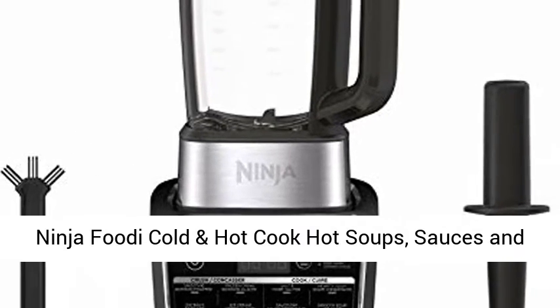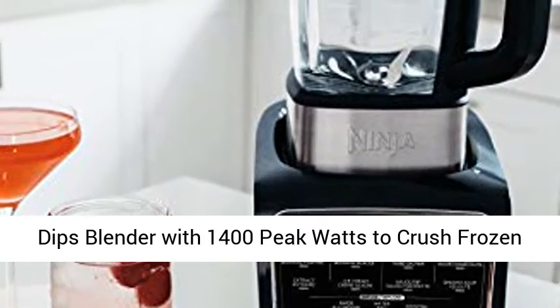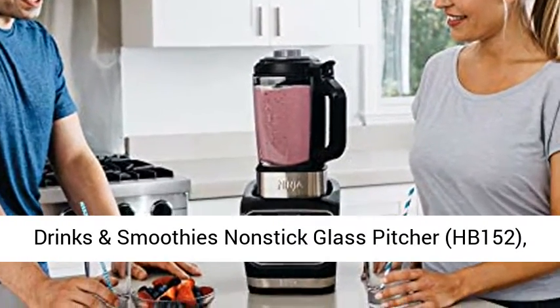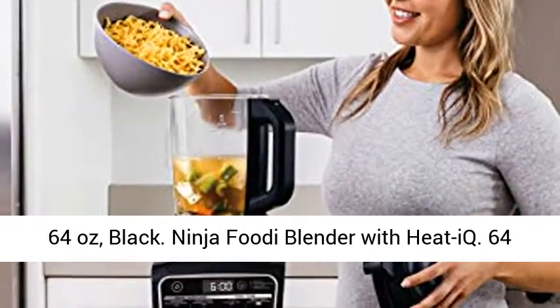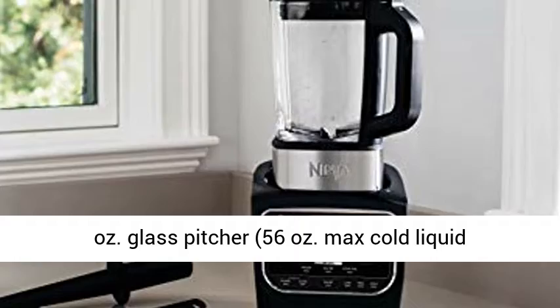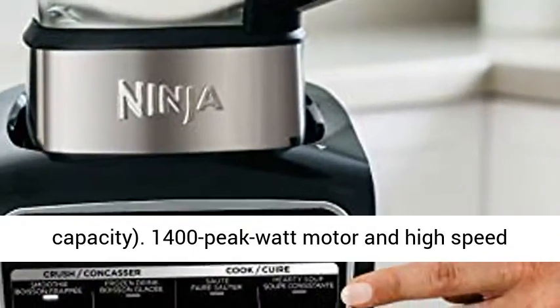Ninja Foodi Cold and Hot Cook Hot Soups, Sauces, and Dips Blender with 1400 peak watts to crush frozen drinks and smoothies, non-stick glass pitcher, HP152, 64 oz, Black. Ninja Foodi Blender with E-Tik, 64 oz glass pitcher, 56 oz max cold liquid capacity.